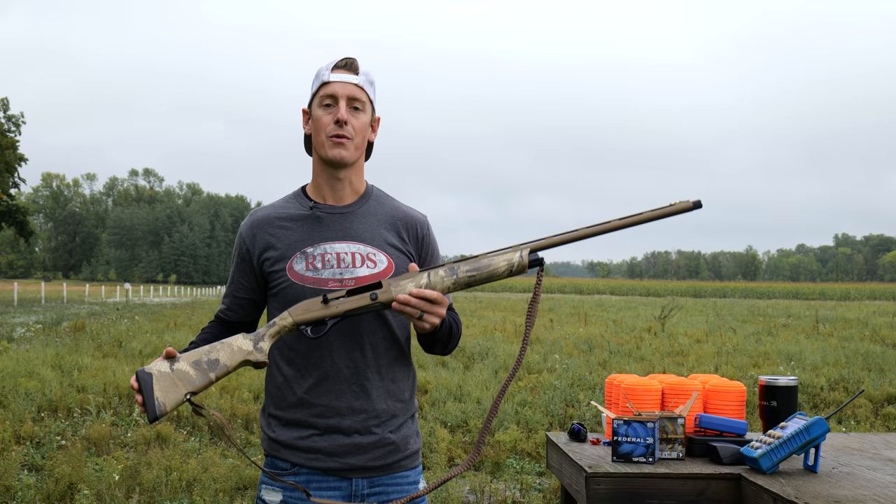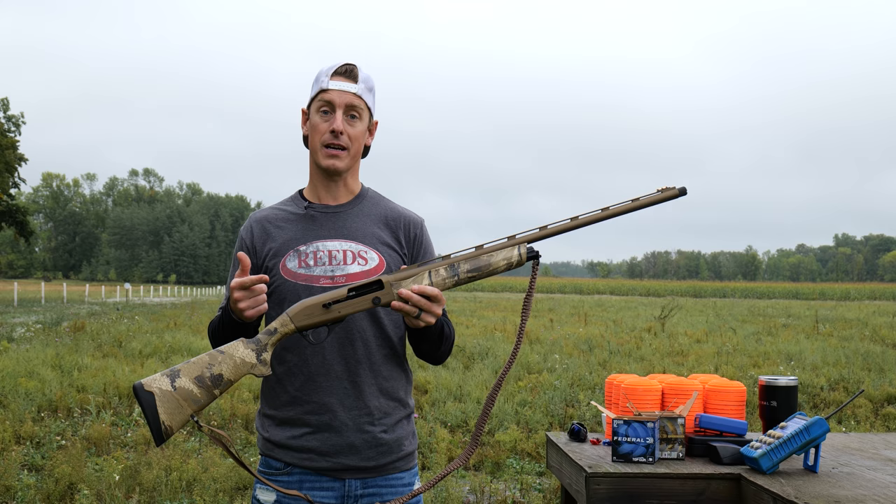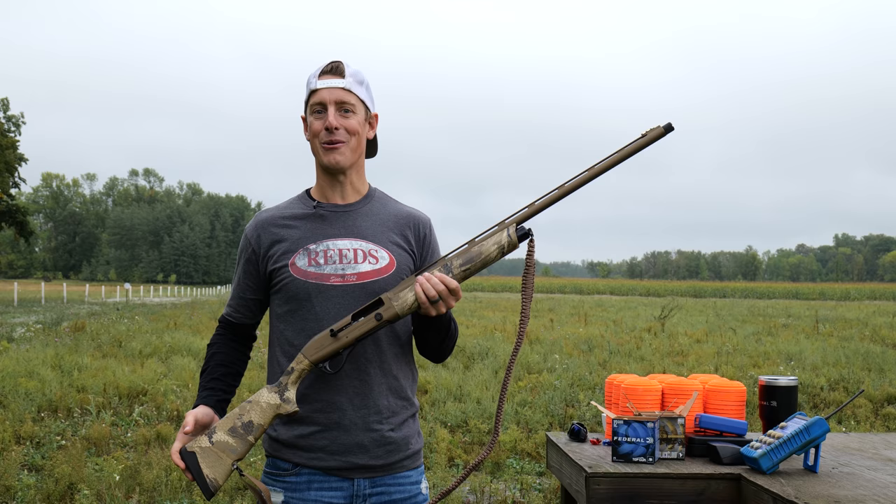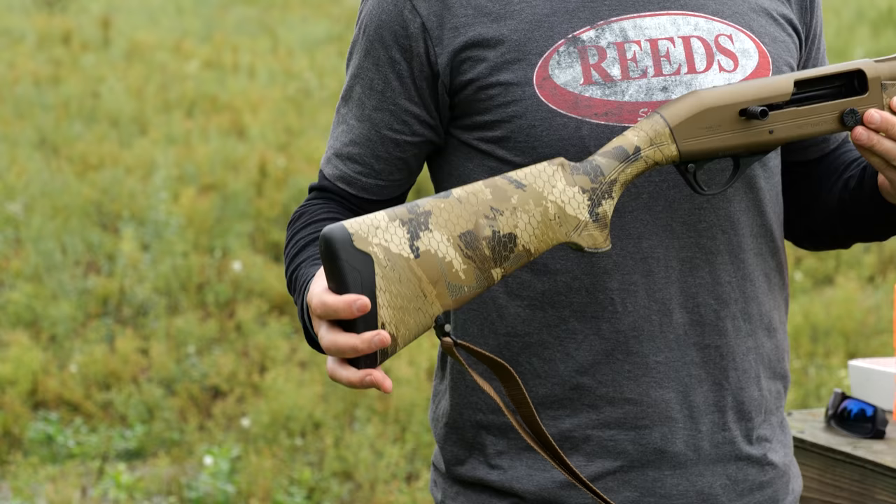Let's take a jump into the specs and look at what we're working with. Right off the bat, this is an inertia-operated shotgun, which makes it a little simpler, less moving parts, and sometimes even a little bit lighter. Now this gun is fairly light, around 6 pounds 14 ounces. Any 12-gauge semi-auto that's under 7 pounds is a pretty light shotgun. I like light, as long as it doesn't mean heavy recoil, and we'll be testing that in just a little bit.